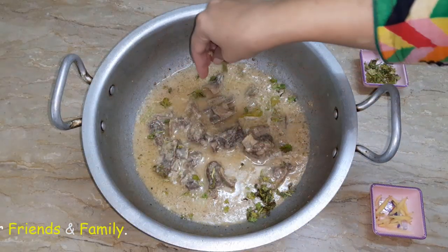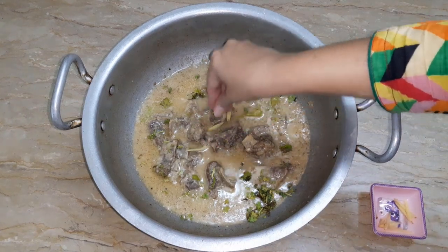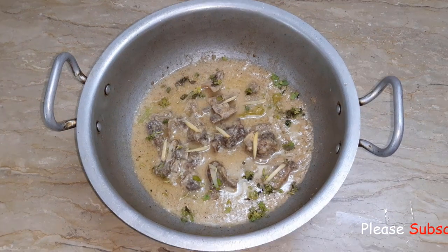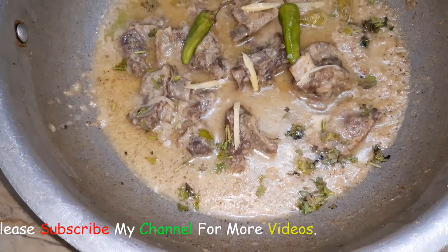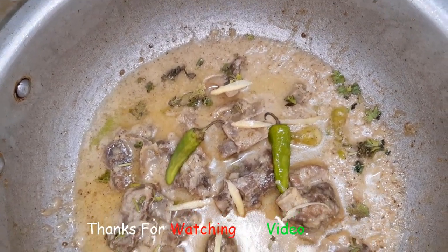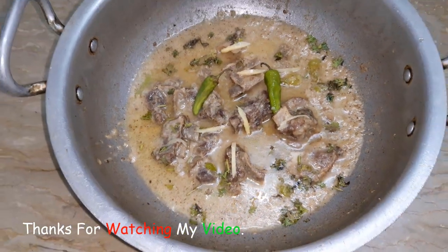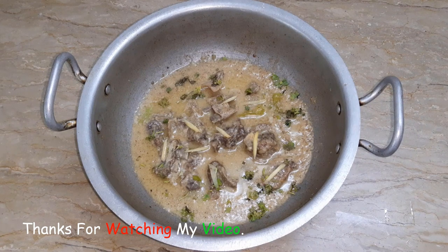We will garnish it and the recipe is complete. We will try more new recipes. Please tell us how you liked this dish. Like and share with friends and family, and please subscribe to our channel so that we can keep making videos for you.